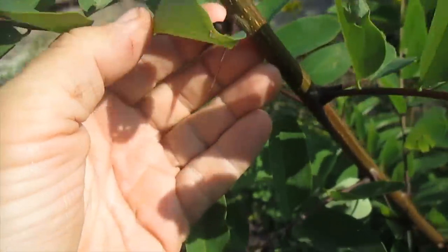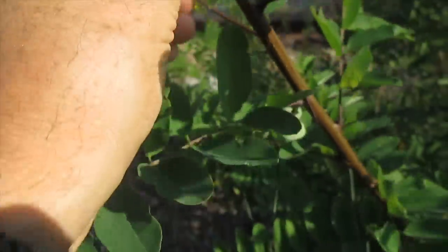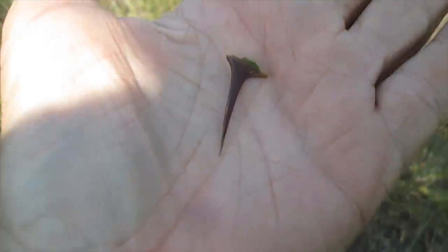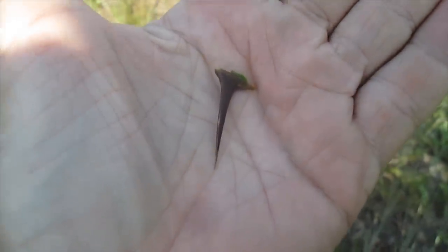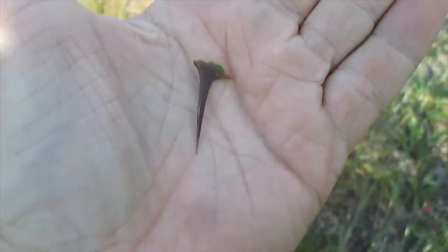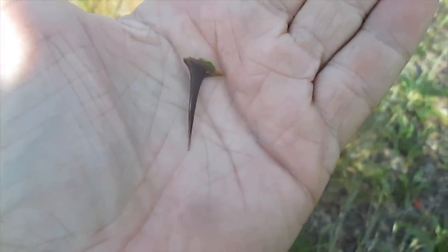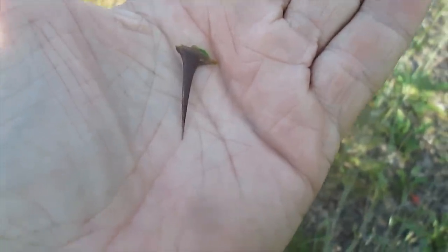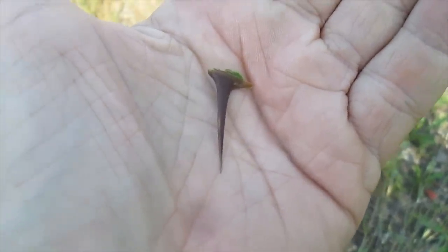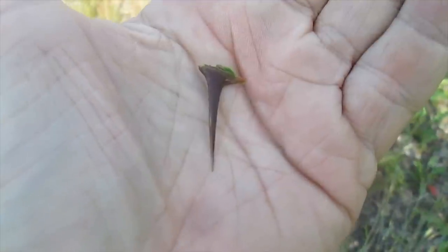One thing I do know: these thorns would make excellent improvised fishing hooks. They snap right off. You just tie them in the center, and what would happen is, as the fish bites it, it would turn and basically stick in his mouth or throat — and you'd have him pretty well hooked.